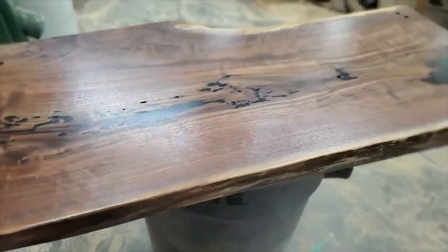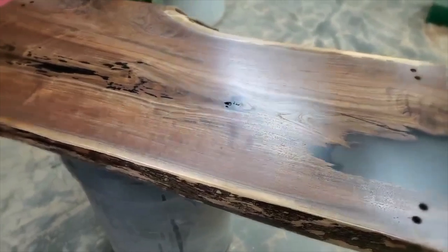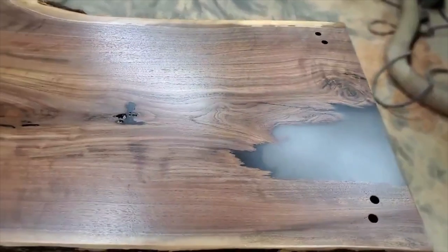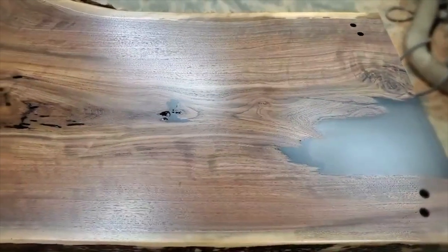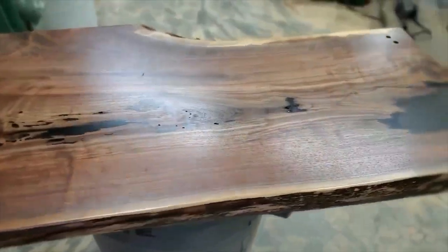All right, well thanks for watching this short brief video. Wyoming Woodenworks in the School of Hard Knots — hope you're enjoying your summer. It's kind of hot here right now, but jokingly I would say that my wife says that about me — that's probably not the case, I'm too old and ugly. Thanks for watching, really enjoying this woodworking.